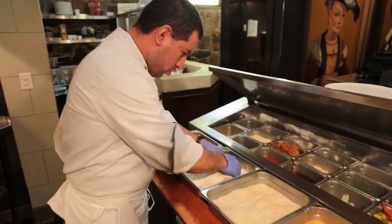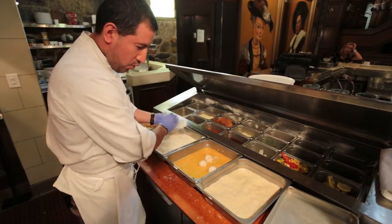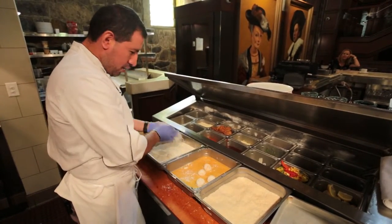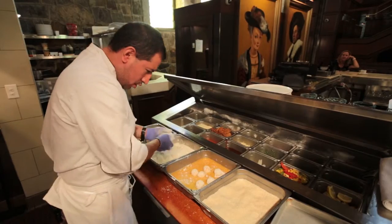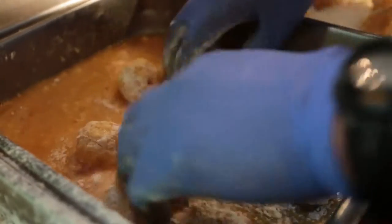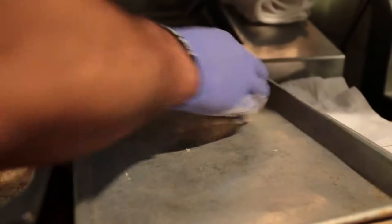After that, we dredge them in all-purpose flour. Make sure you finish doing one step first, otherwise you're going to be going between egg wash, flour, and breadcrumbs and it's going to be sticking all in your hands. That's the only reason we want to finish flouring first. Then we're going to move to the next step. At this point we just let the egg wash coat the balls. Once that's all done they're pretty much all set, ready to go into the fryer.